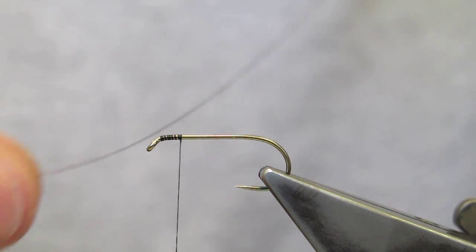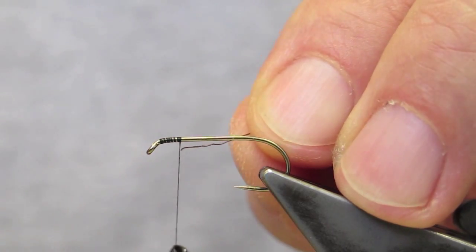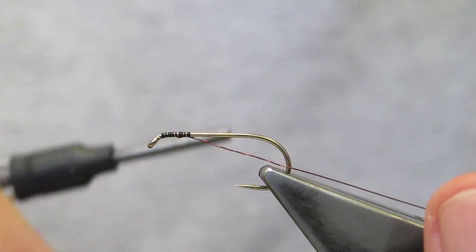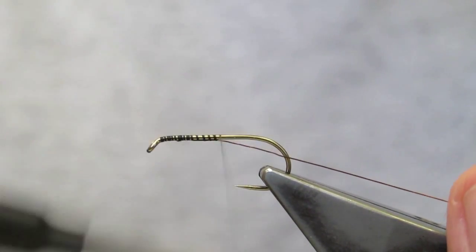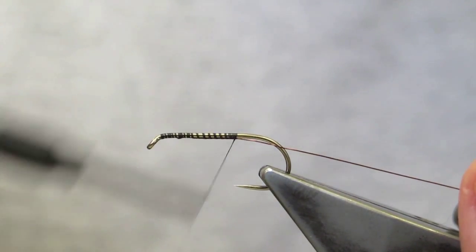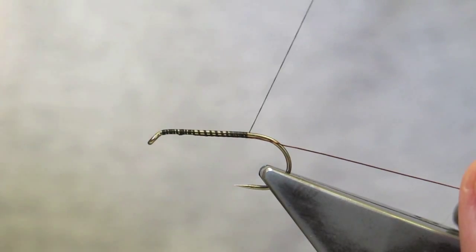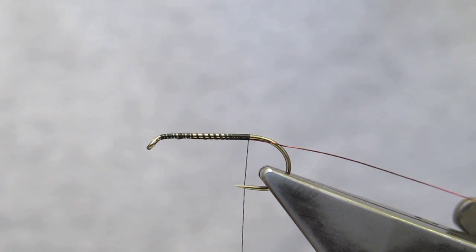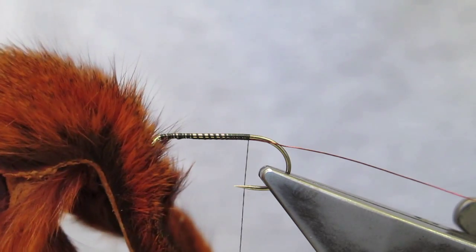The ribbing material is dark copper wire, tied in and kept running underneath the hook shank right up to the bend. For the body material I'm using a dyed chestnut pine squirrel.